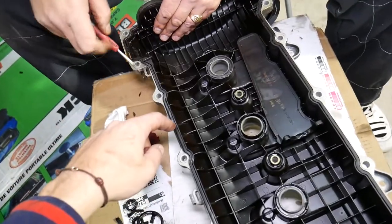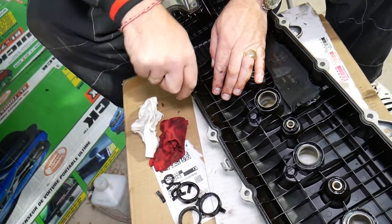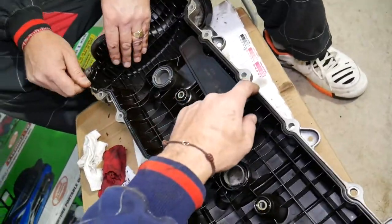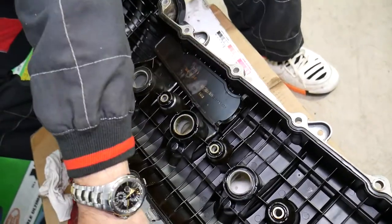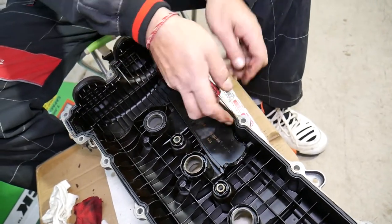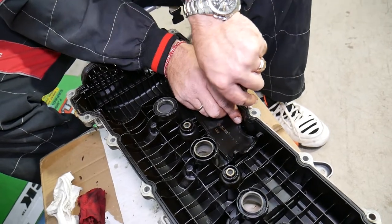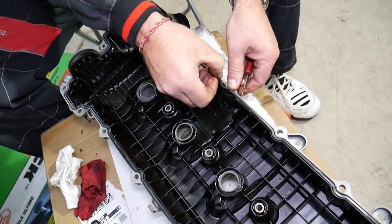For removing the main gasket, start in the middle where you have more room and flexibility, away from the exhaust side where it's less burnt. Stay away from the exhaust area — it breaks in pieces because the exhaust makes it extra hot and more burned.